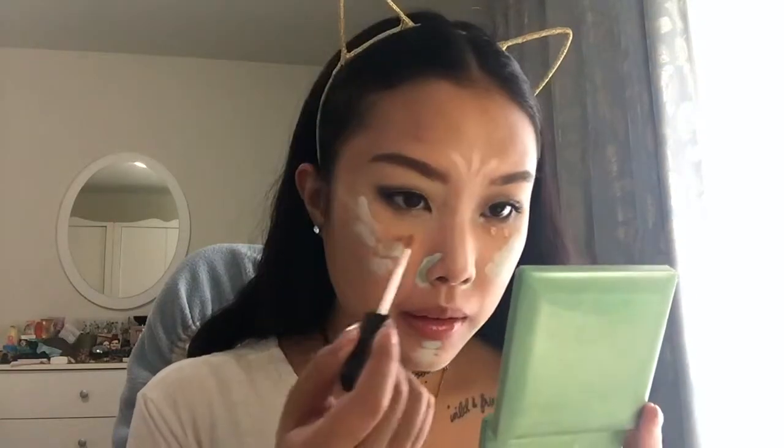Going in with my NARS Creamy Concealer in Honey, I'm just going to blend everything together. Blending was actually a lot tougher doing it this way, but after foundation none of this can be seen at all — it perfectly blends and covers very well. My NARS Radiant Creamy Concealer is one of the best, most blendable high-end concealers I've ever encountered and is probably my all-time favorite.